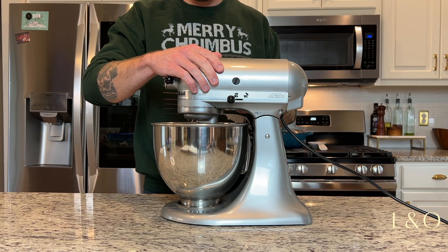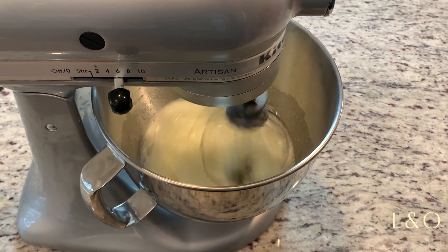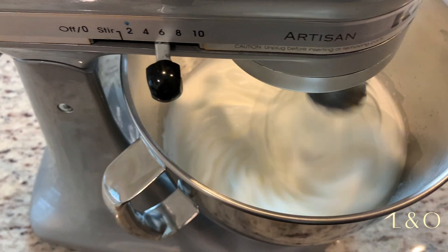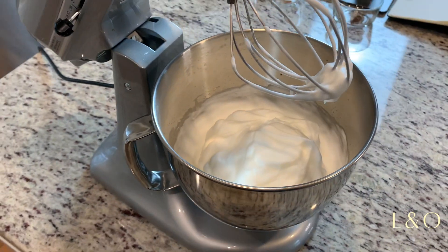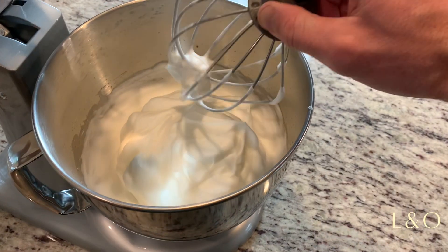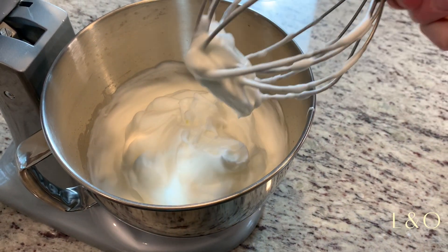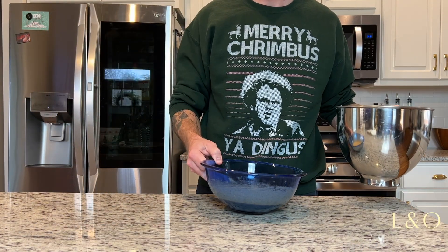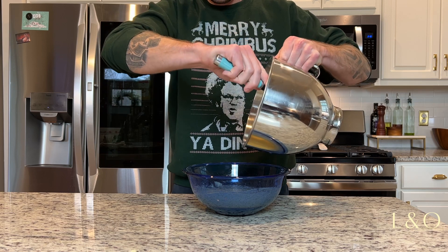Put the bowl on, set it to medium-high, and whip until you get stiff peaks in those egg whites — kind of like this. Look at that. Yep, those are stiff.